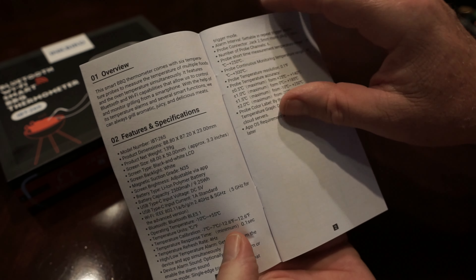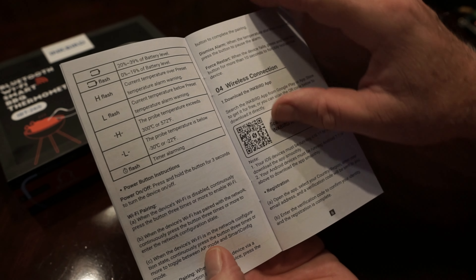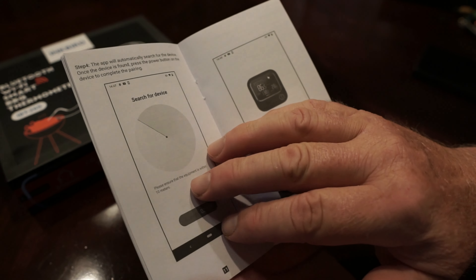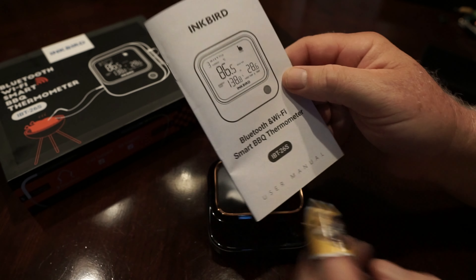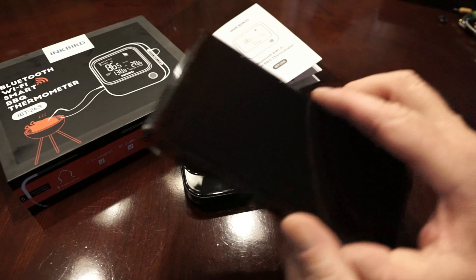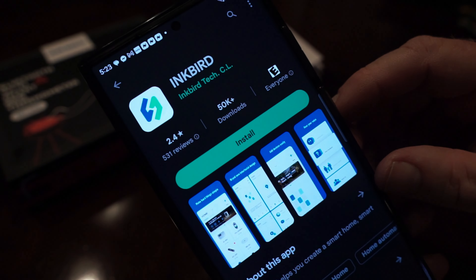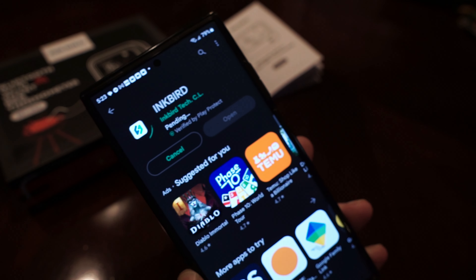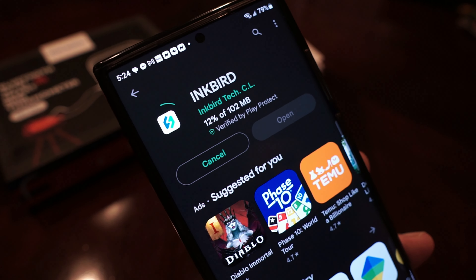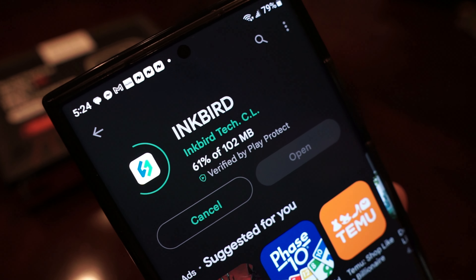Here's the instruction book — it's got everything you want to know and more. It's actually pretty straightforward; if you've ever hooked up anything with Bluetooth or Wi-Fi, this is an easy thing to do. Go to the Google Play Store or iPhone App Store and get the Inkbird app.